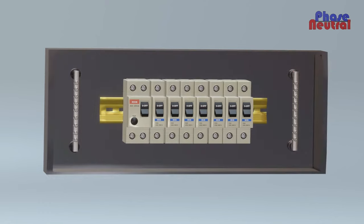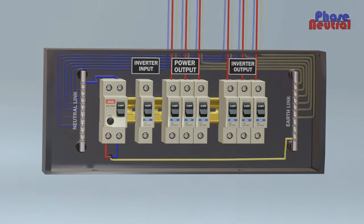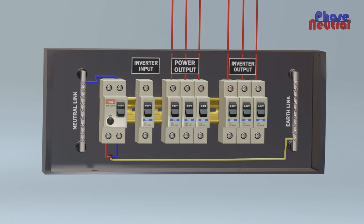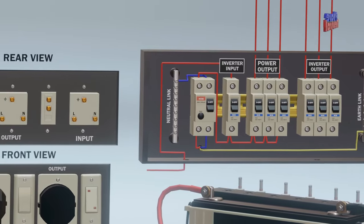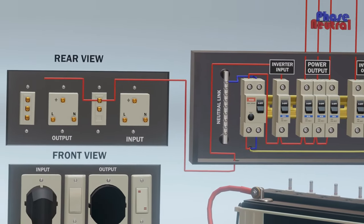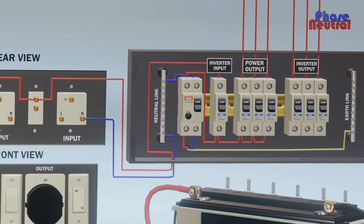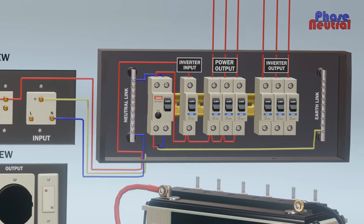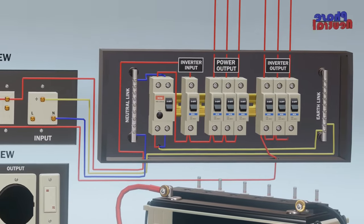We can classify the distribution board breakers into three sections: inverter input, power output, and inverter output. We are hiding the neutral and earth output lines here to understand easily and avoid complications. The phase line from the RCCB connects to one side of the inverter breaker and power output breakers. Inverter input MCB output connects to the one-way switch first terminal and L1 terminal of the two-way switch. Neutral terminal of the input socket connects to the neutral link of the distribution board, and the earth terminal connects to the earth link of the distribution board. Two-way switch common terminal connects to the downside of inverter output MCBs.